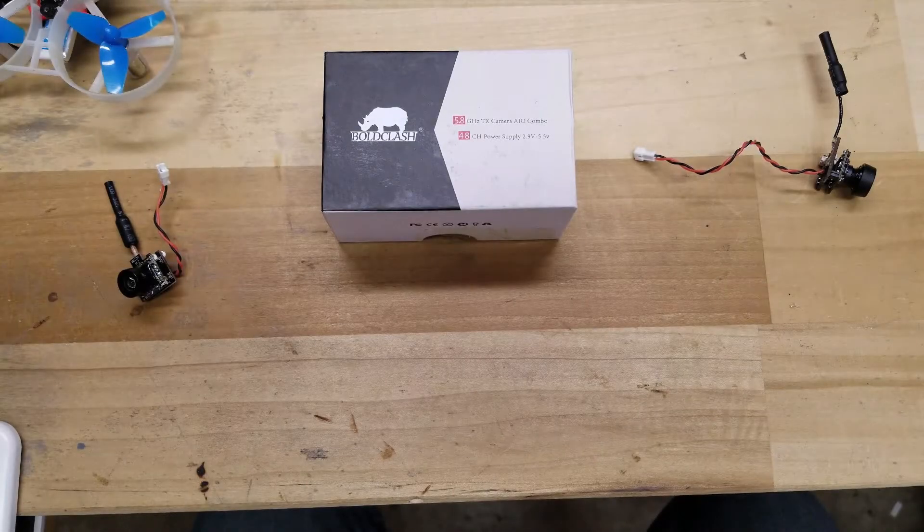Hello everybody, welcome back, Siri Tech here. Today I'm going to be showing you the Bold Clash F01 camera. This is an all-in-one, 48 channel, 5.8 GHz FPV camera.